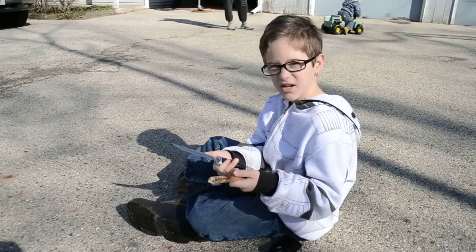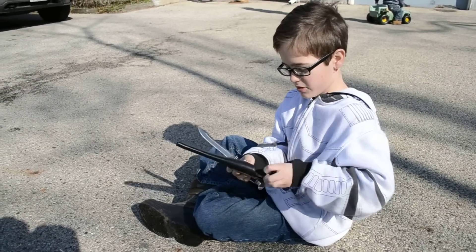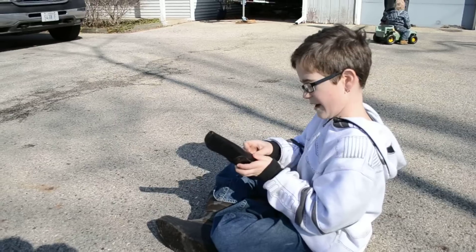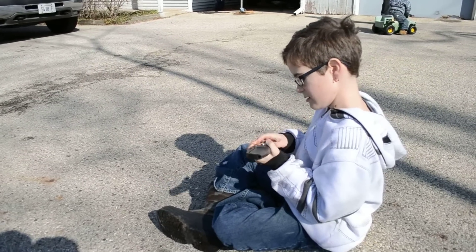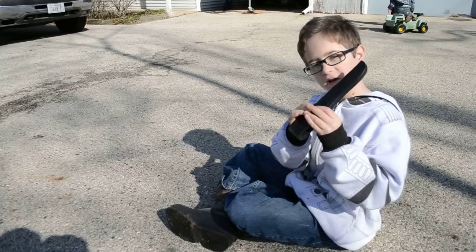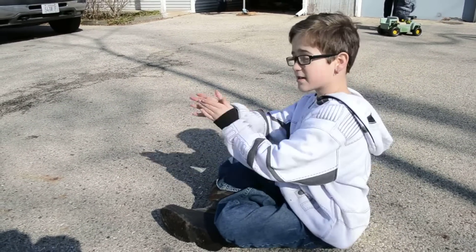Perfect. And then you could put it down, put this back in here — this is how you put it back in. There it's back in. Click, and good, and go find a stick.